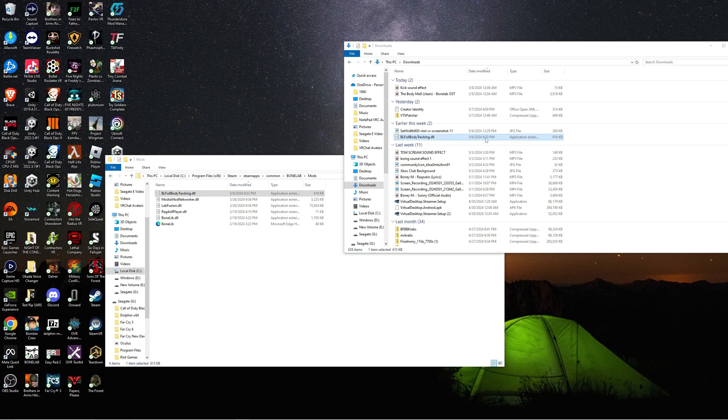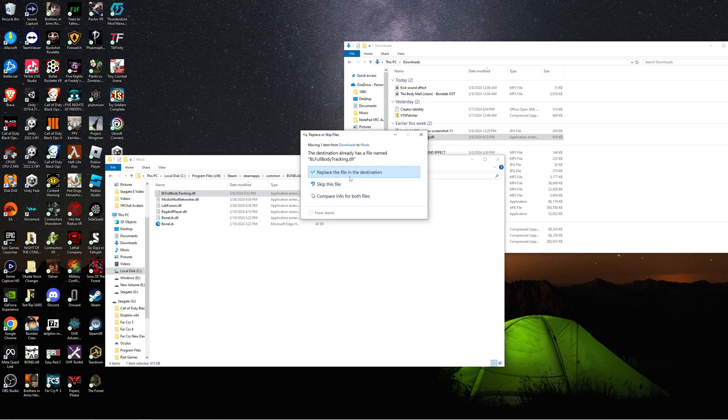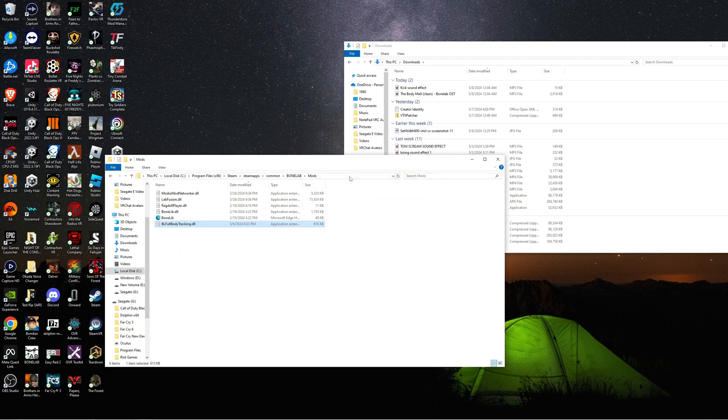Go ahead and drag and drop that file into your Bonelabs mod folder. I'm gonna go ahead and replace the file anyway since I already had it in there. And then, voila — we got the fullbodytracking mod installed for Bonelabs.